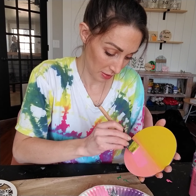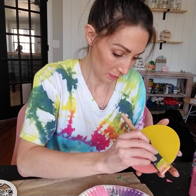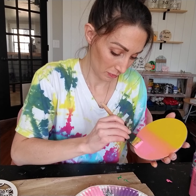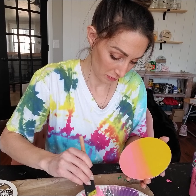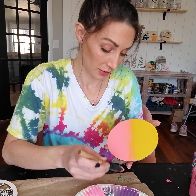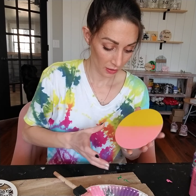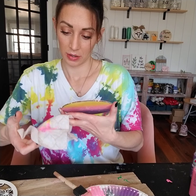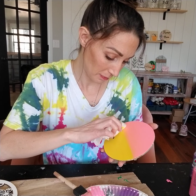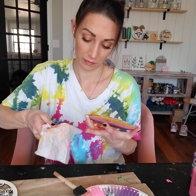Start down here with the pink and blend upwards, just until you're about halfway. Then get your baby wipe or your paper towel, get a clean corner of it, and then very, very softly blend out that line.